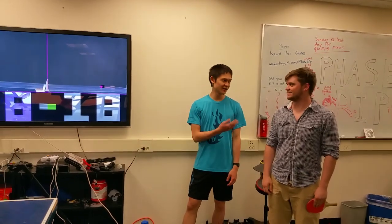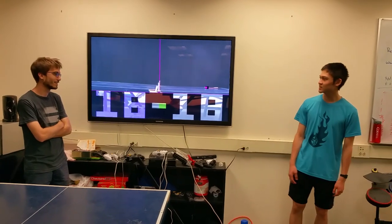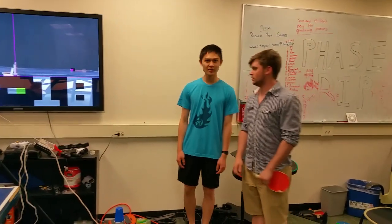With me today I have Paul and Taylor, and we worked on a ping-pong automatic score keeping device. Taylor's going to talk about some basic features of what we have going on.